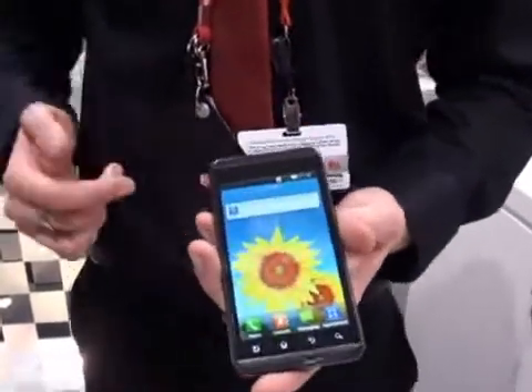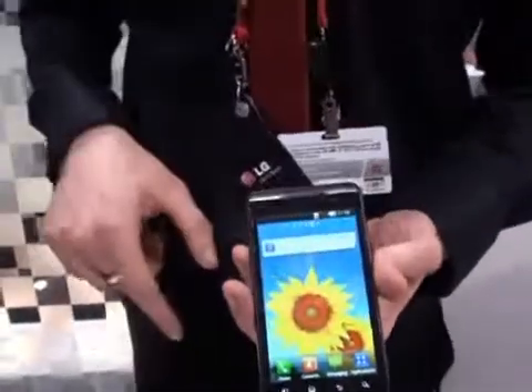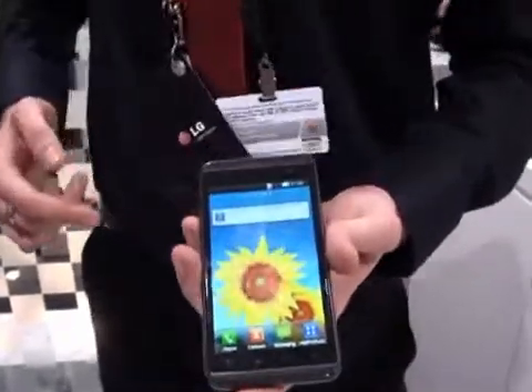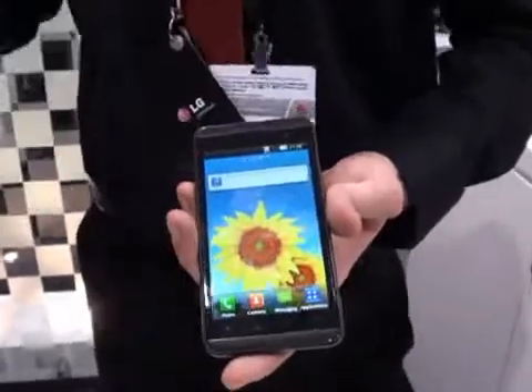Hi, my name is Andy from LG and I'm here to show you today the Optimus 3D. Before I show the phone I want to tell you a little bit about the name. Optimus 3D for two reasons: the first reason is the 3D technology which I'm going to show in a minute, and the second reason is the 3Ds — which is dual core, dual channel and dual memory.